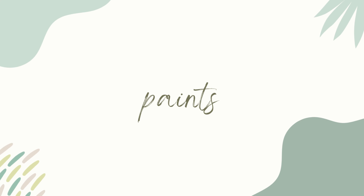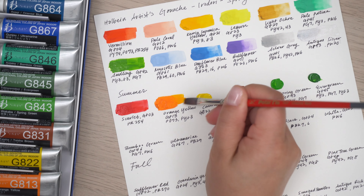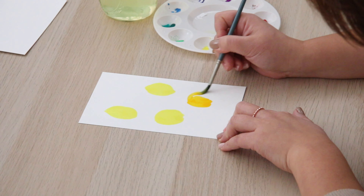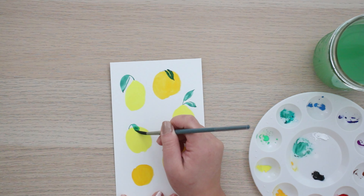Let's start with paints. I've tried a few gouache brands and decided that I like Holbein the best. Yes, I am a brand ambassador for Holbein, but I fell in love with the brand way before I became an ambassador. The paints are so creamy, they reactivate easily, and they're incredibly opaque.